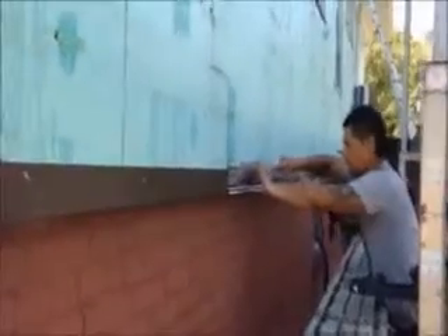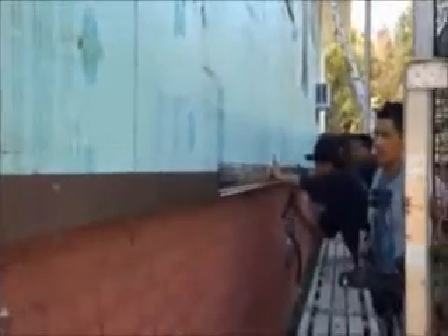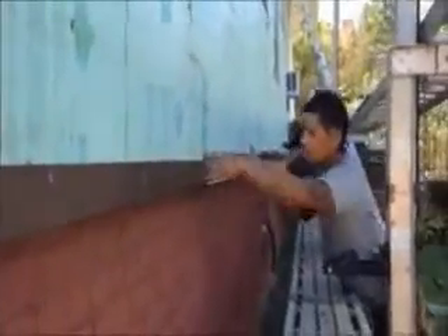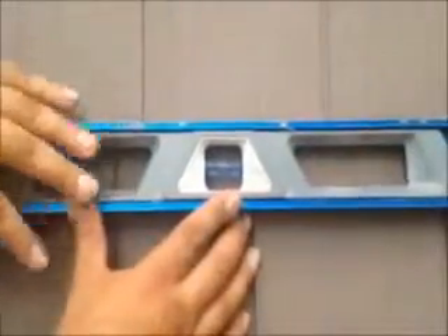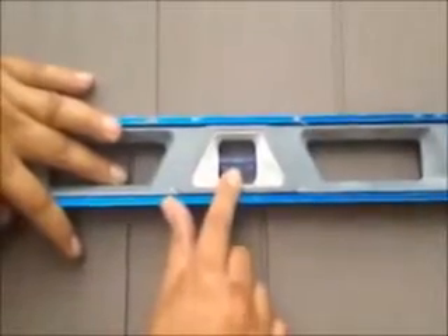Here we are, we just installed vinyl cedar shake siding on this house. We're on the front now and as you can see it was a tear-off. That's what you want — that's what you want with every course once you're installed.